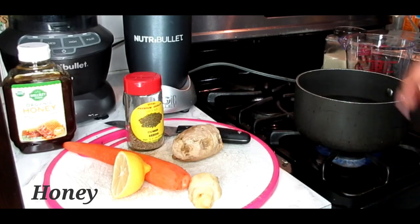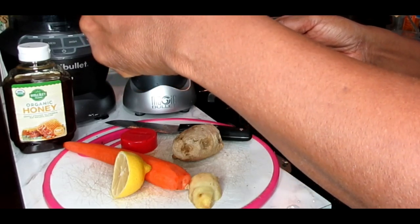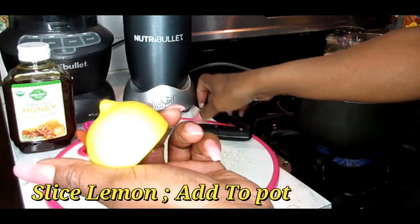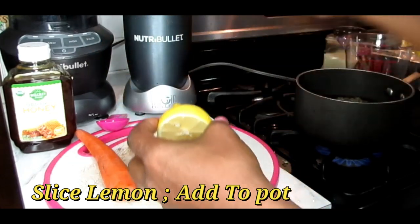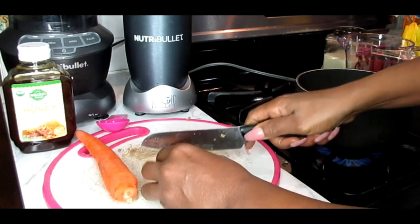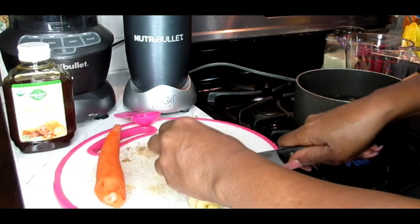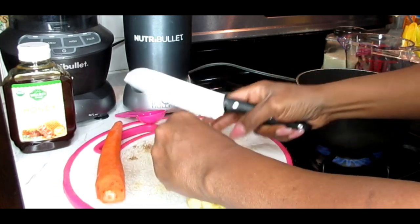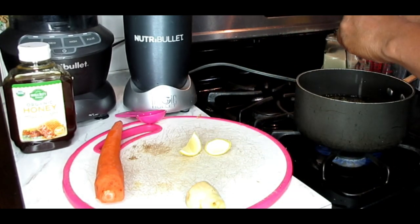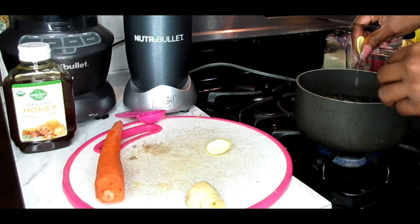Now what we're going to do is put in one tablespoon of cumin seeds. We're going to put that in our water and we're going to boil that. Next we're going to take our lemons and slice those up into pieces. I'm just going to squeeze the juice in there and drop the whole entire peel inside the pan as well.